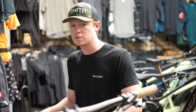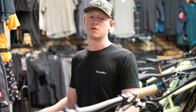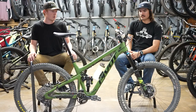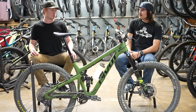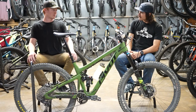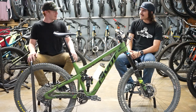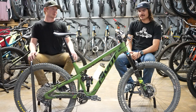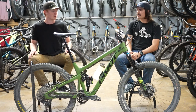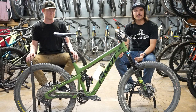I got the OneUp bars in the 35 millimeter rise variant — right now I have 20 millimeter rise bars, so I'm curious to see how that affects how the bike rides. One last upgrade I'm planning is going with a shorter stem. I'm thinking about an Industry 9 stem, possibly in red. I might run an Industry 9 stem in red and a red Super Deluxe Coil — go with a little bit of a Christmas theme. Industry 9 makes 32 millimeter stems, so I'm going to try that out. I believe I have a 50 mil on it right now.